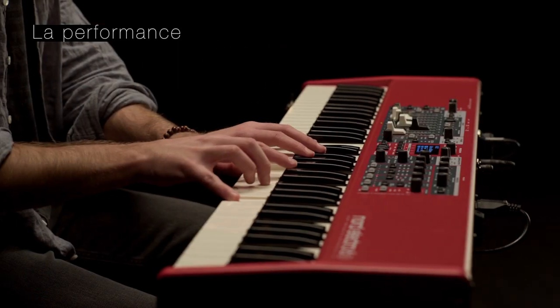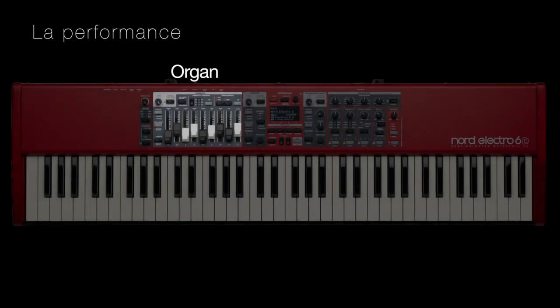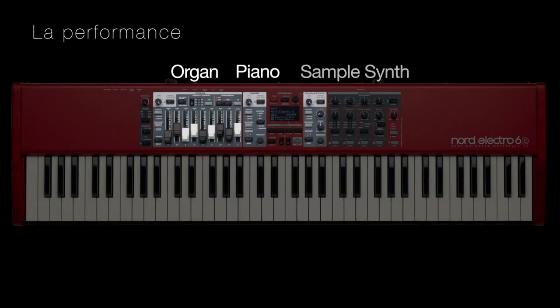L'Electro 6 dispose de trois sections sonores indépendantes : Org, Piano et Sample Synth, qui peuvent être utilisés simultanément en superposition ou en mode clavier partagé.